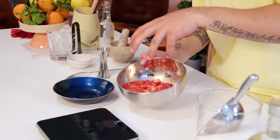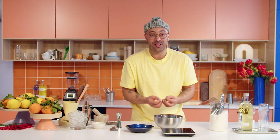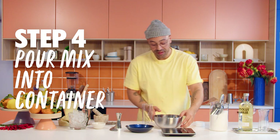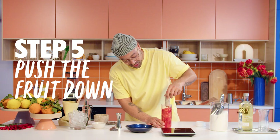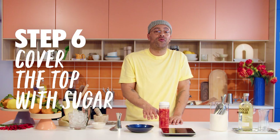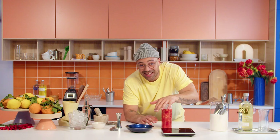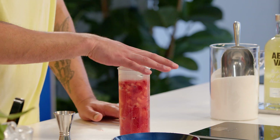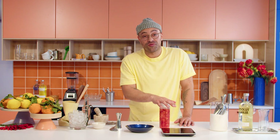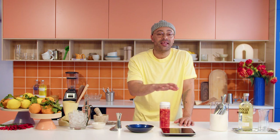What the sugar is going to start to do is break down the actual fruit and release all the juices. They don't call me the spill king for nothing. I'm just going to use this pestle and mortar to push everything down. We need to make sure that none of the fruit sticks up — hence the large sugar cap on top. Leave this at room temperature for around about an hour, then stick it in the fridge for up to a week, maybe three weeks, depending on the strawberries.